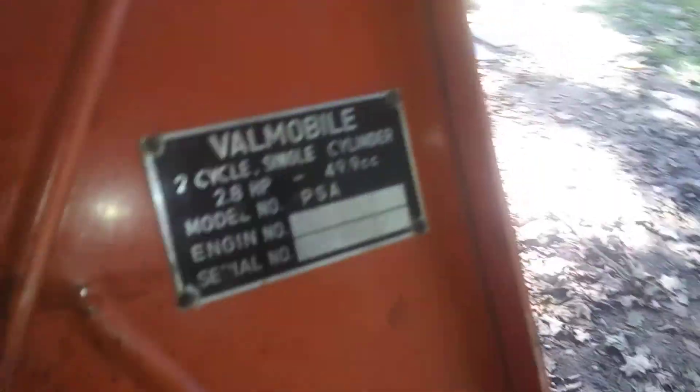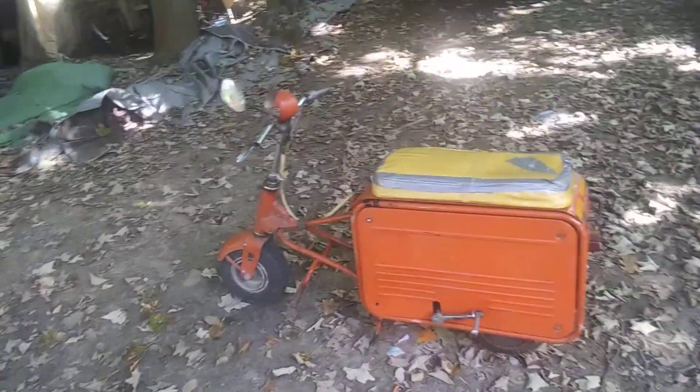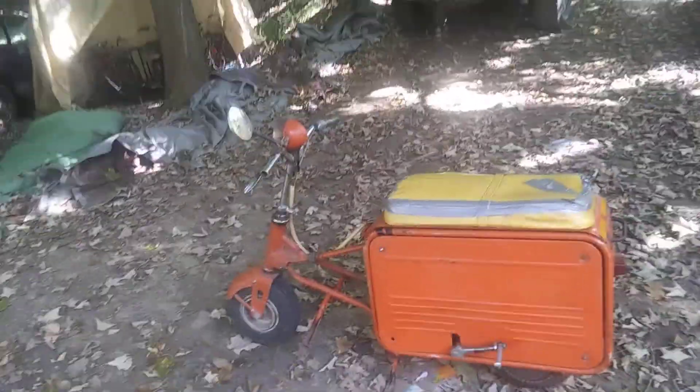And now we're moving to the little Valmobile here. This is a 1961 Valmobile — a Hirano Valmobile PSA. That's what it is. And it's beautiful. It'll start right up. This thing is a museum piece. There is actually one in a museum — the Lane Motor Museum, which has a whole bunch of cool stuff, and has one of these.